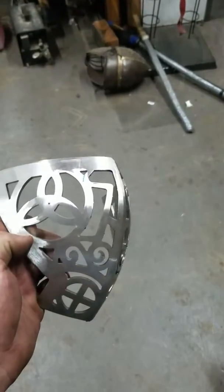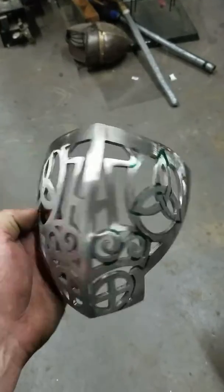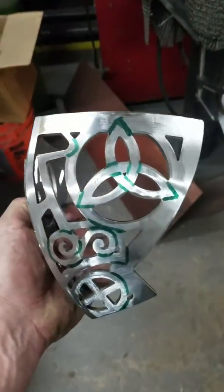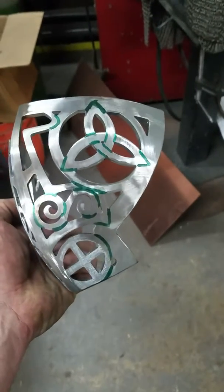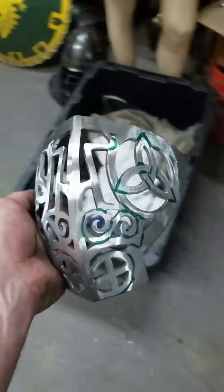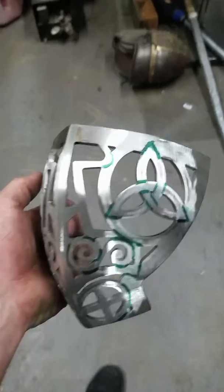This is pretty cool. So I'll chase those lines in there — some thick stainless, 10 gauge I think. I have to re-mic it because it was a long week last week.